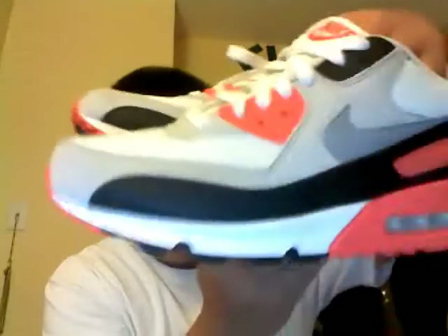What's up YouTube? Steven Sabal back for another shoe pick for you guys. This time it's Air Max again — it's the 2010 infrared Air Max.